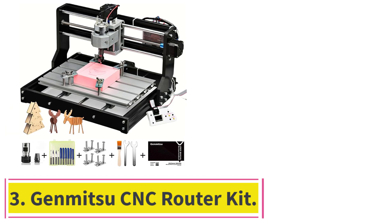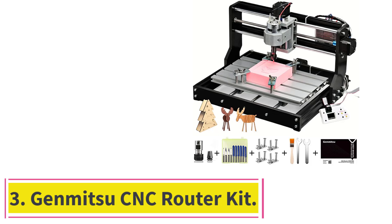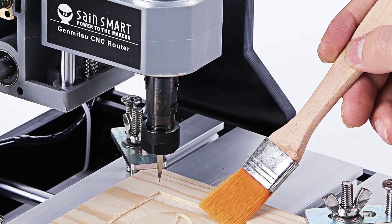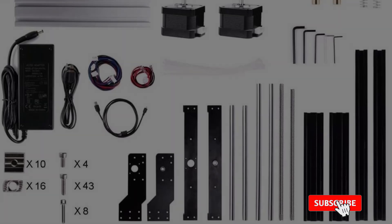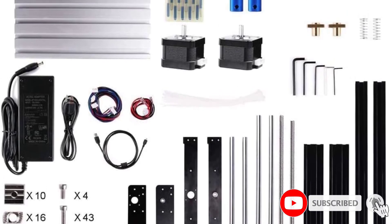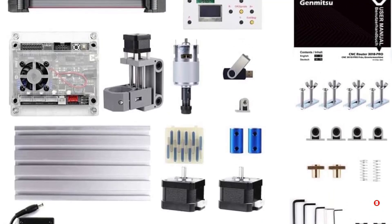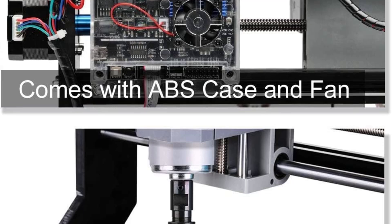At number 3: the Genmitsu CNC Router Kit. The Genmitsu CNC Router Kit is an upgraded version of the 3018 and does not require any components to be positioned — it requires no assembly at all, and it improves the overall working accuracy. With the base height of the device being raised for enhanced stability, it has upgraded power adapters that provide around a 20,000 RPM spindle.